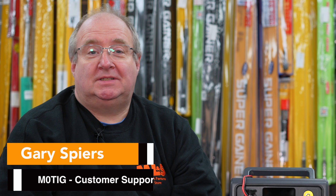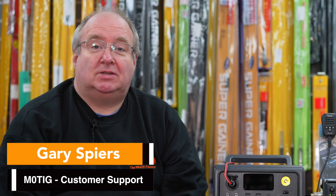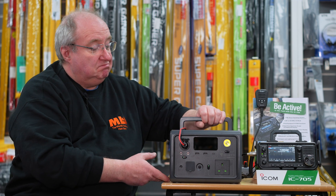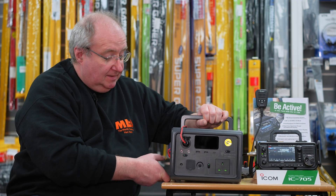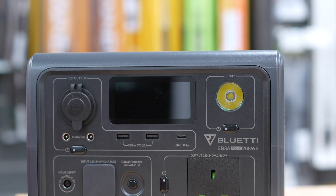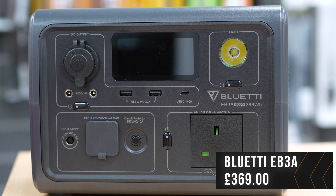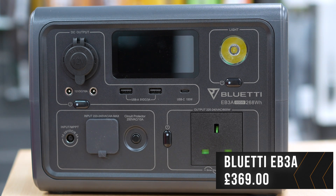Hi, I'm Gary here at Martin Lynch and Sons, and today we're going to be looking at a solution to go portable. This is a very lightweight solution - it's a Bluetti, and this is the smallest one out of the bunch. It is fairly cheap; this is an EB3A, priced at...